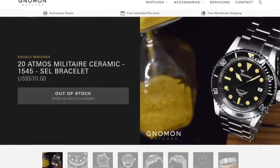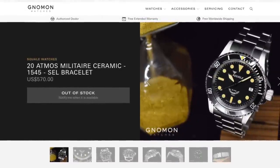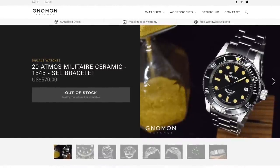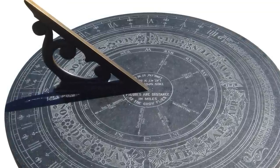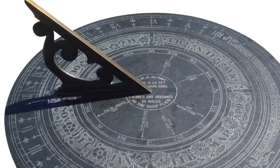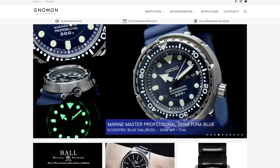So Paul asks: "Hello, I'm looking at a Squale 20 Atmos Military on Gnomon Watches. Have you had any experience with this site? The prices seem really good, I just wanted to make sure it's a reputable site before I put in an order. They are not available on the main Squale site as far as I can tell." Excellent question. A little horological trivia — the gnomon is the part of a sundial that casts a shadow so you can work out the time.